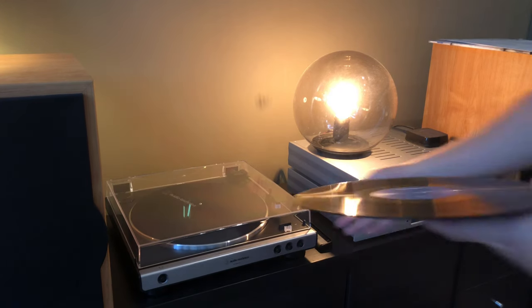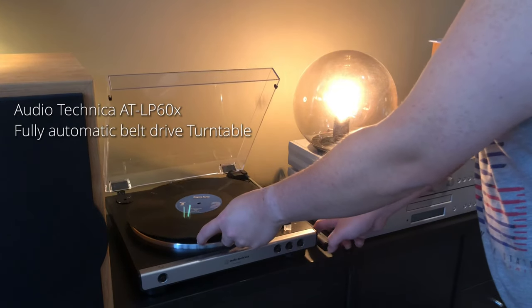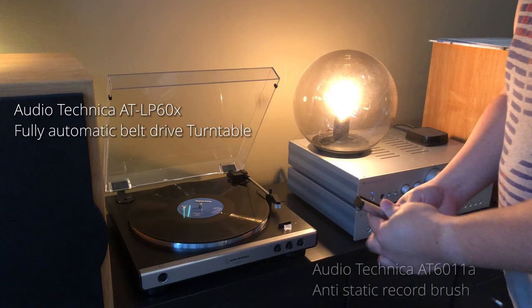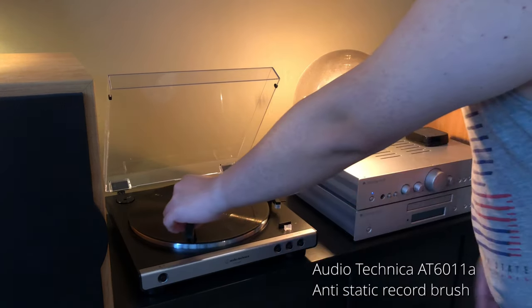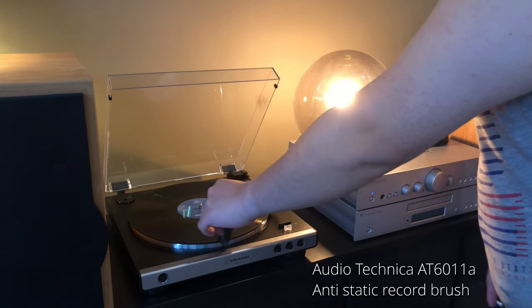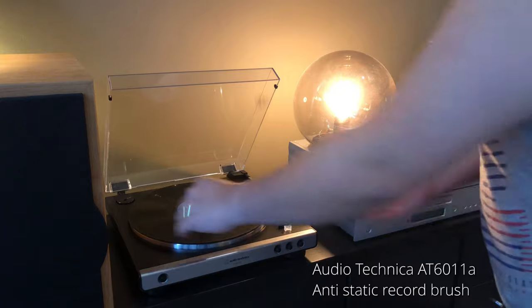In this case I'm using a beginner turntable, a fully automatic Audio-Technica AT-LP60X, and always when I begin playing I use this anti-static record brush just to minimize the static noise.